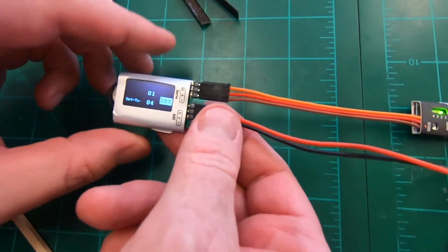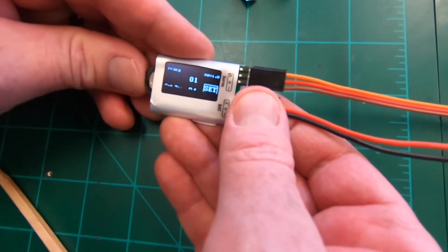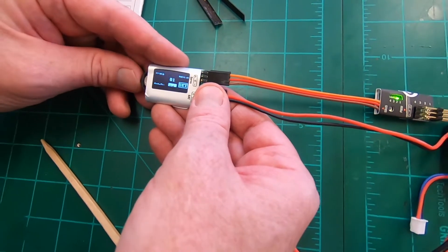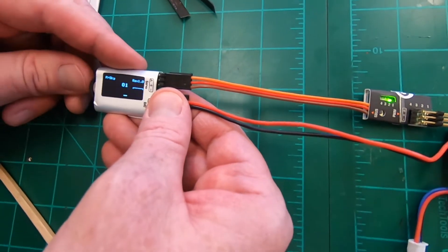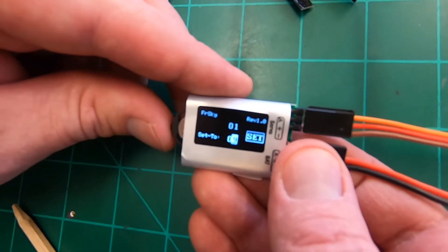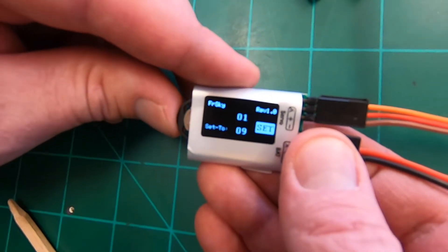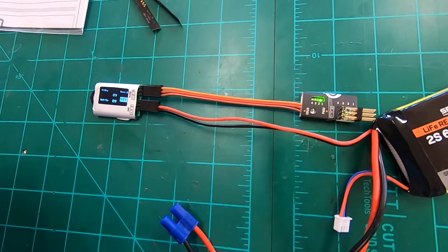On the channel changer there's a little wheel - it's kind of fiddly. You click it to move the cursor and scroll it up and down. We're making channel 1 into channel 9, so we scroll up to 9. Then you click the wheel in like a button to confirm, and then click it again to 'set.' You can see the top one is now set to 9.